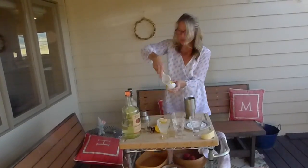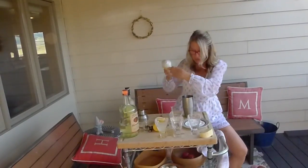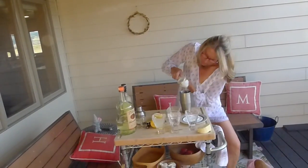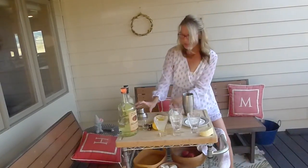Okay. Time to put the lemon in. You're getting a workout in too. Shake the shit.